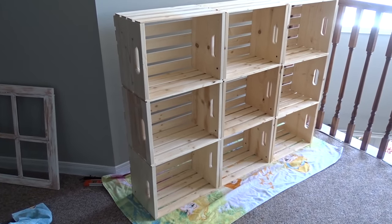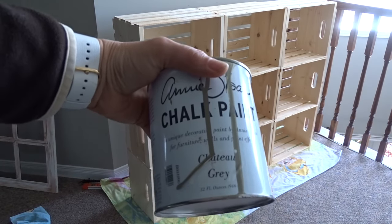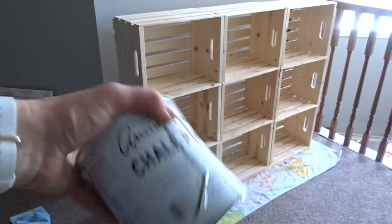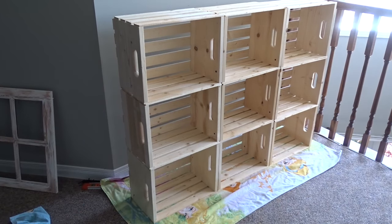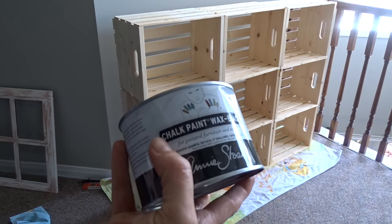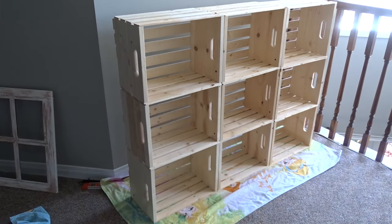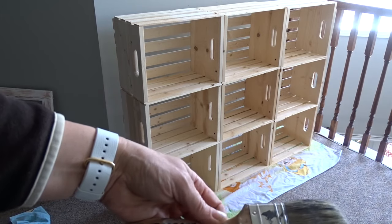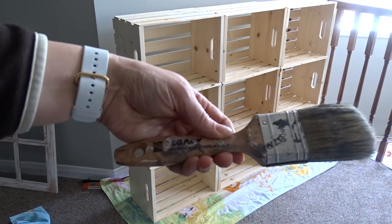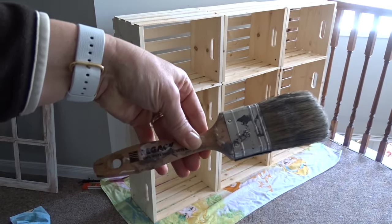The paint that I'm using is Chateau Grey by Annie Sloan. It's chalk paint. I will most likely be using black wax to finish it off and then clear wax the whole thing. The paintbrush that I'm using is Legacy, and I think it came from Home Depot.